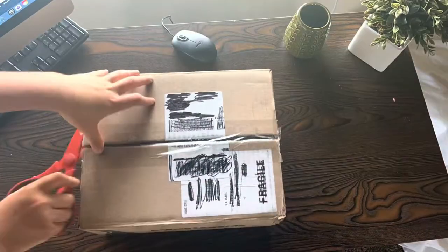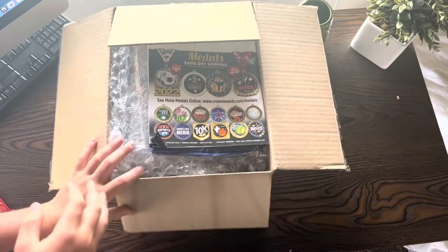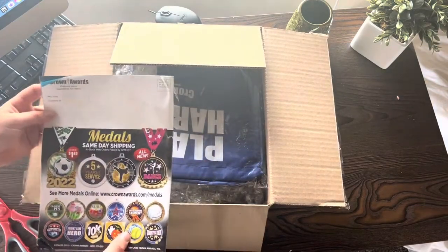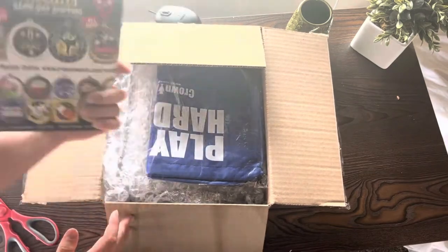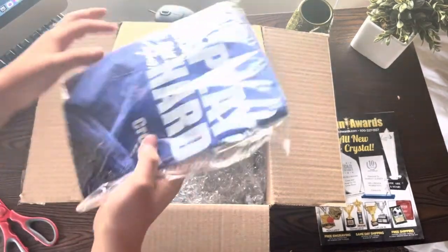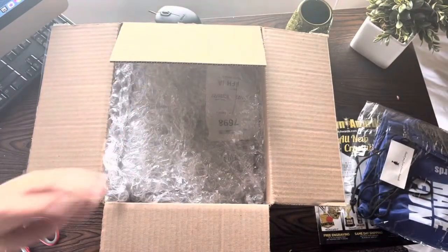Here it is. We have these beautiful Crown Award trophies — we got them from Crown Awards. We also got a magazine with it and then what looks like a little bag.